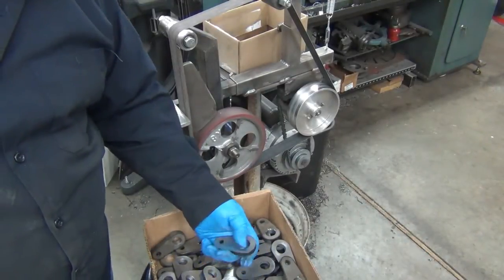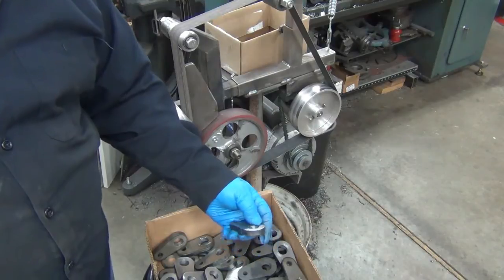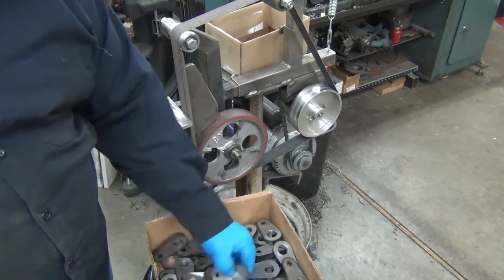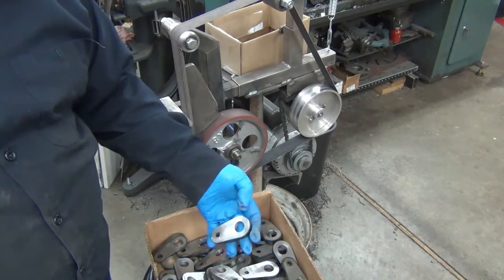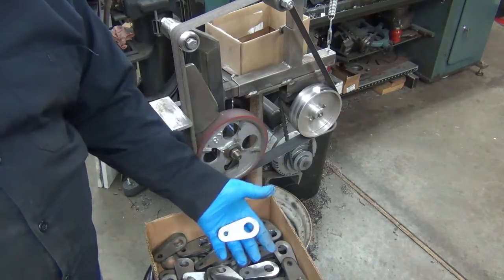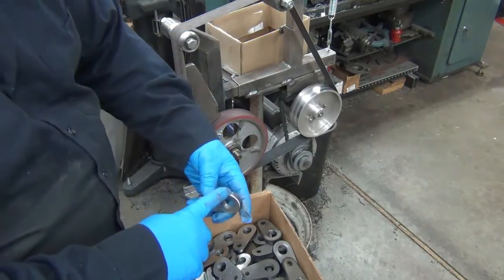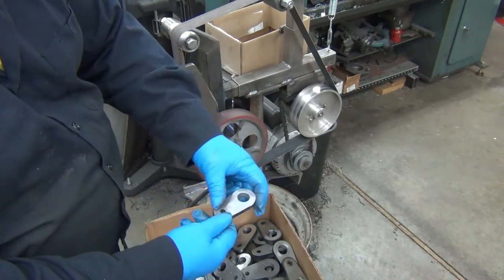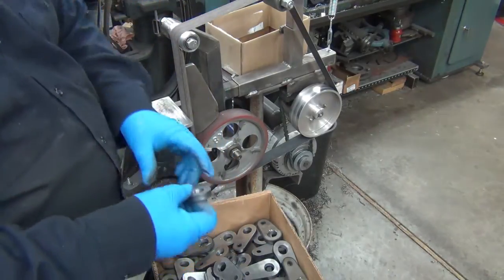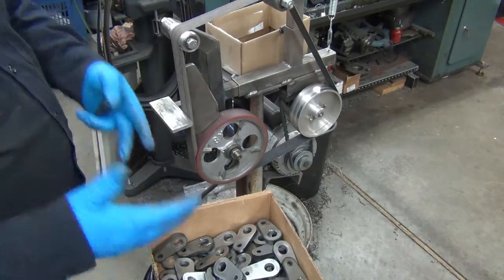I started doing the countersink on it, and then I realized I should probably get rid of the burr. After I got a bunch of these done where I sanded down both sides to get the burr off, it dawned on me that I should probably do all the finished sanding before I start welding these — to soften the edge up just a little bit. That's going to be a whole lot easier to do now than after it's welded together as a final part. So that's what I'm doing — out of this box into that one.